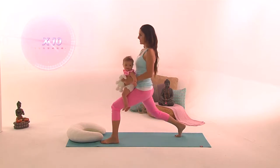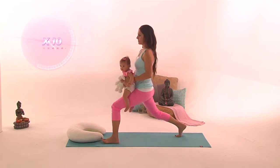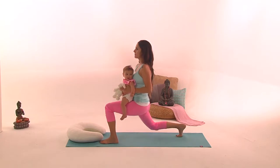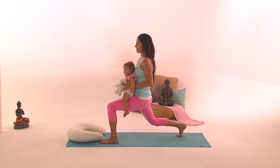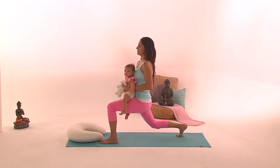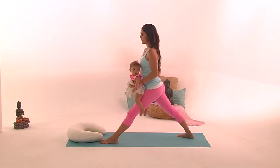Repeat this exercise ten times, making sure you have a good position on your upper body, holding the baby, and moving up and down with the right knee not touching the floor. When you finish ten repetitions, do short pulses with that right knee coming really close to the floor — exhale, exhale, exhale. When you finish, we're going to turn around and do the other leg.